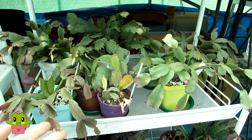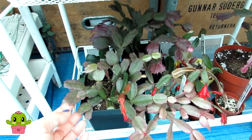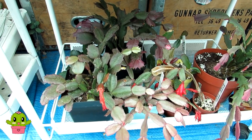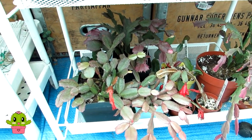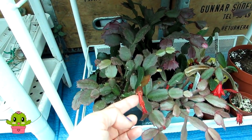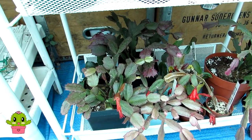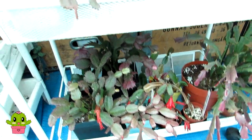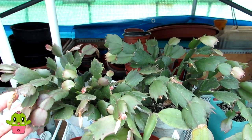I've also got more Schlumbergera here - Christmas and Thanksgiving types - all grown from seed, and Easter cactus as well. The Easter cactus has recently been flowering. In my experience, Easter cactus is not the easiest to grow compared to Christmas and Thanksgiving cactus - they tend to drop their clades (their leaf segments) frequently, though they do perk up again in spring and summer and come into lovely flower. They're also completely spineless. The true Christmas cactus is also quite hard to find for sale, while Thanksgiving cactus is much more readily available in garden shops.